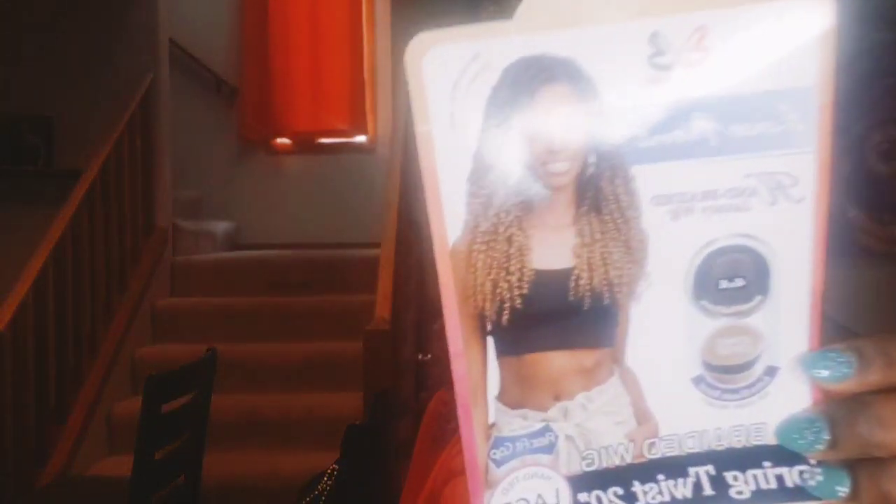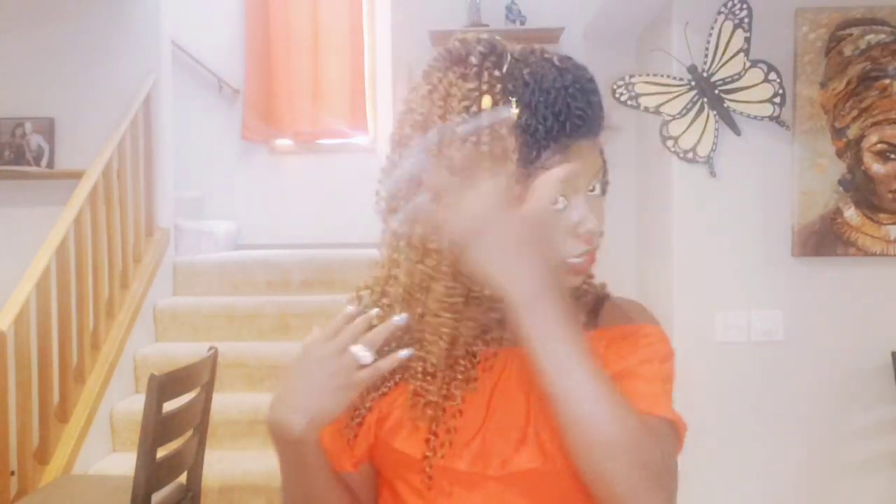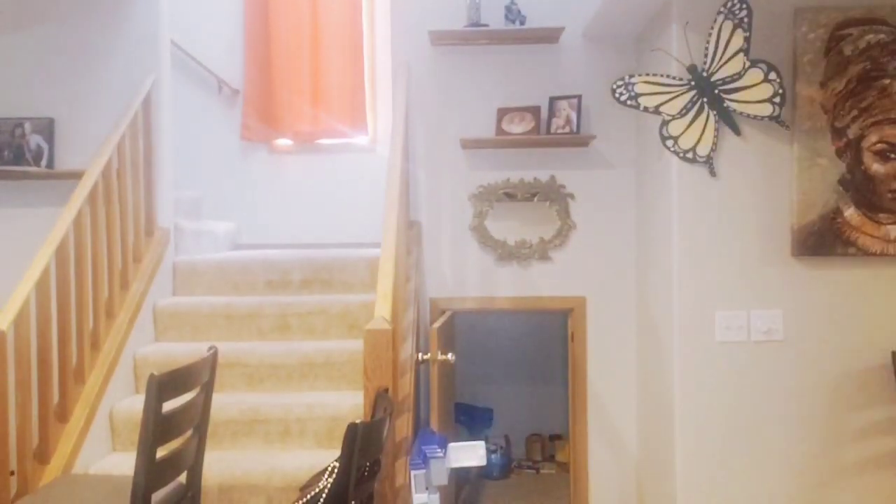Hello beautiful people! I'm here to make a review of this Bobby Balls spring twist — this is a 20-inch wig. I made a review on the 28-inch black one. I think I made a review on this wig before I put all this on it. I crocheted hair into this wig, that's why it's so full.